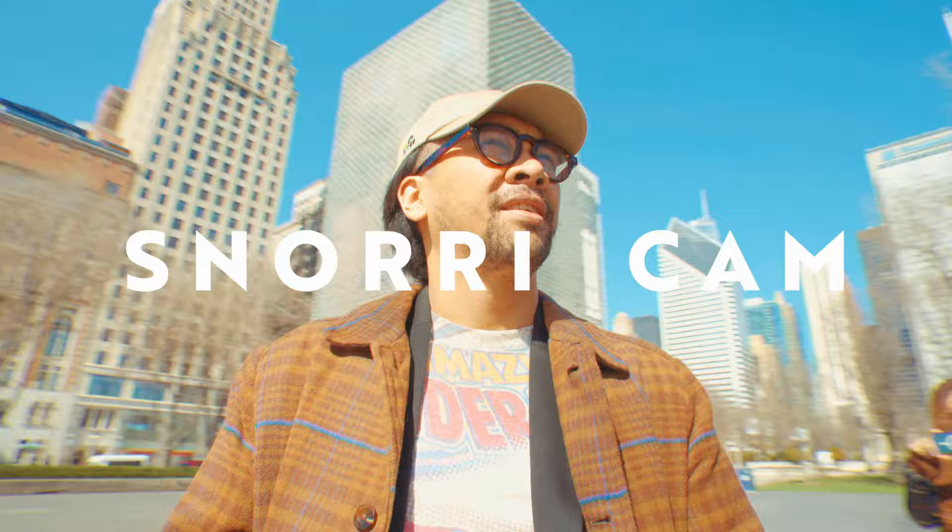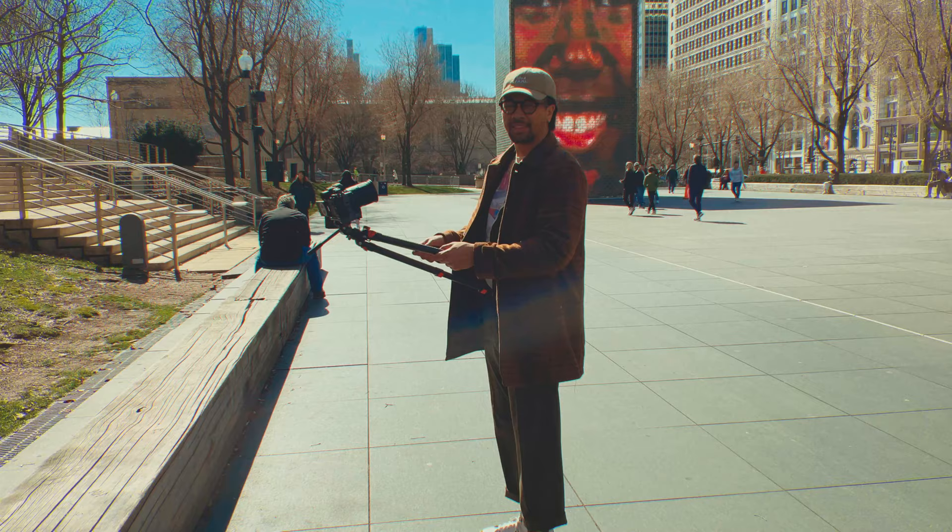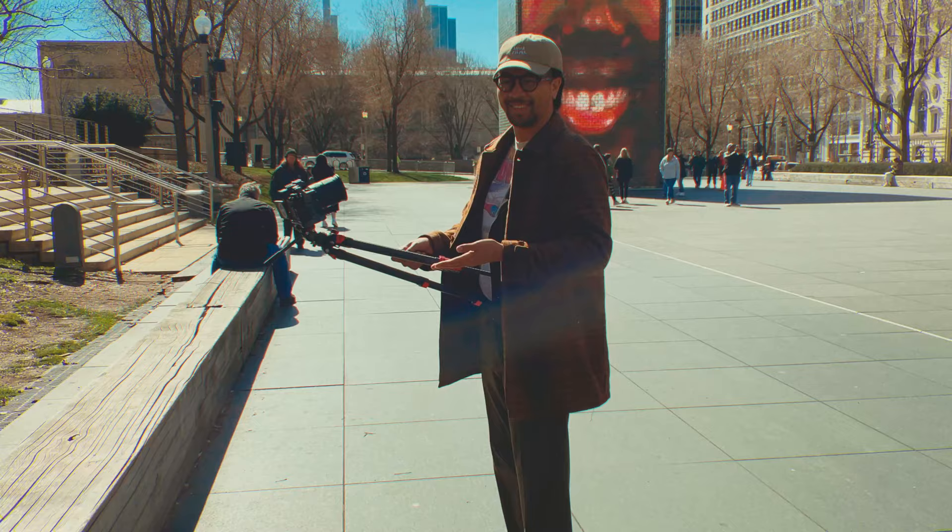The snorry cam effect — this is one of my favorite kinds of filming setups, where the camera is more attached to the character. That usually gives the feeling of disorientation. It will look weird, trust me. I have two of the legs going through my belt loops on the pants, and then one to kind of keep it upright.